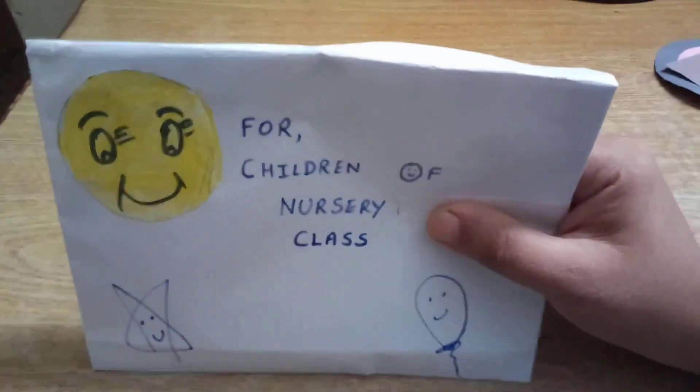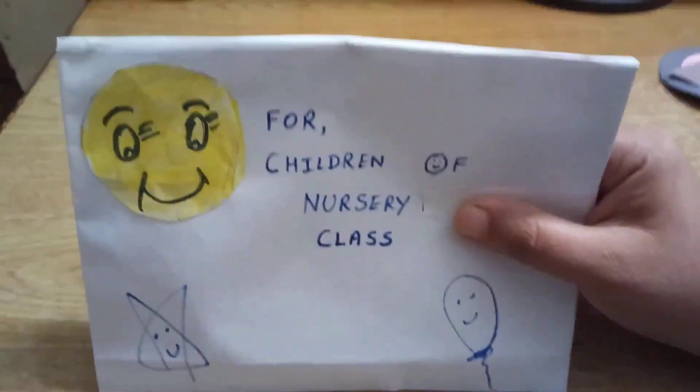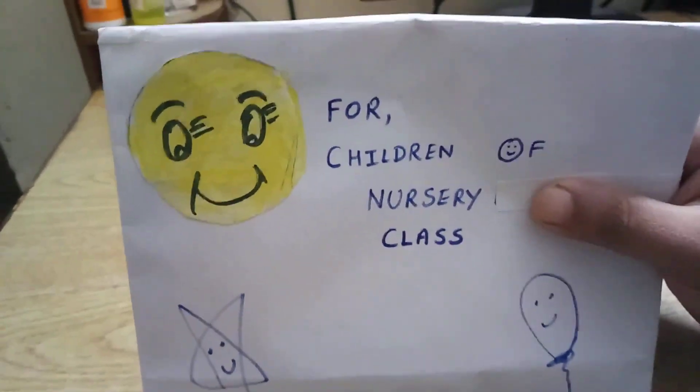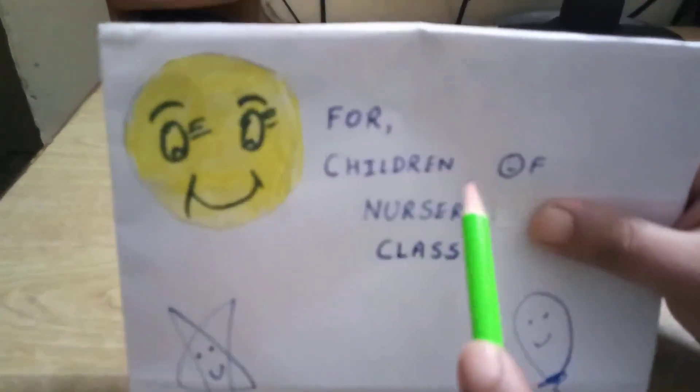Good morning children, so we all are delighted and enjoying with your parents. I have brought something for you. See what is in my hand? Any guesses? It's an envelope.